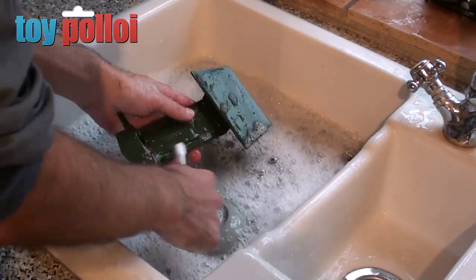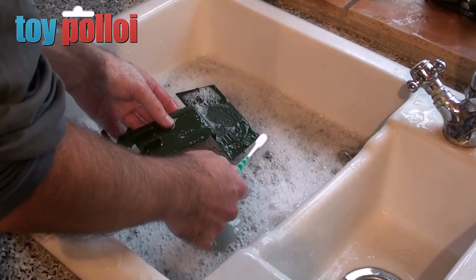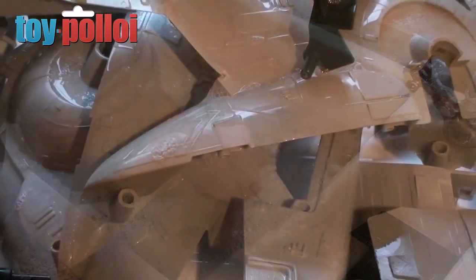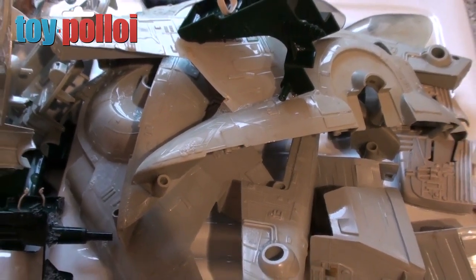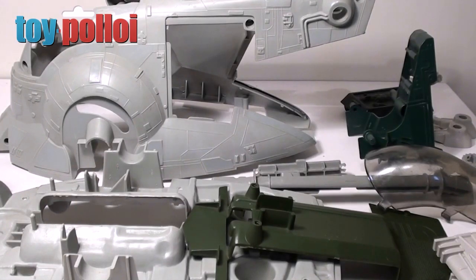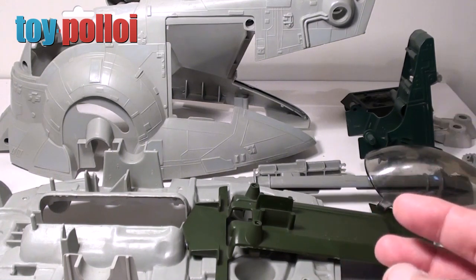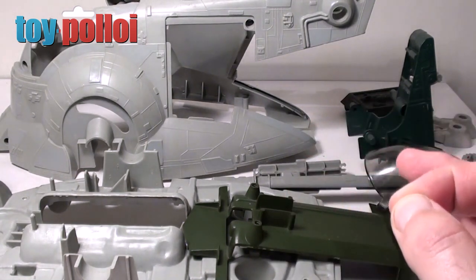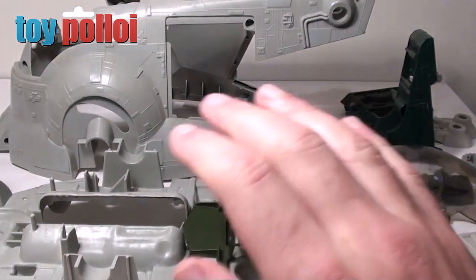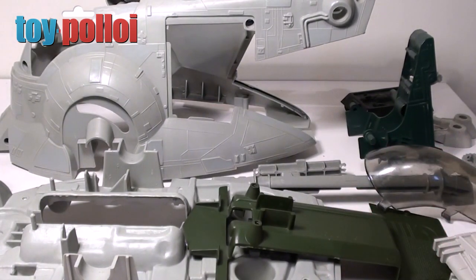Now I've given everything a good wash. This is the best bits of the two Slave I's I have. I've washed everything thoroughly using hot soapy water, removed sticker residue with lighter fluid — if you haven't seen me do that before then check out some of my other videos. I find lighter fluid the best way of removing the sticky residue left by the stickers; it's also very good for removing small pen marks as well. So any minor rubs have been removed as well. This is the best of the two ships, and it's now time to start putting this back together.